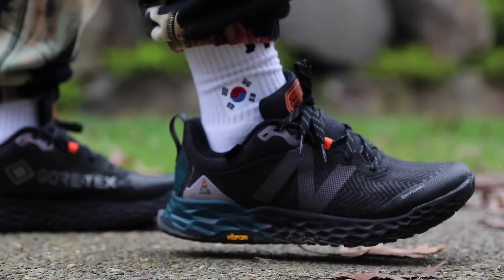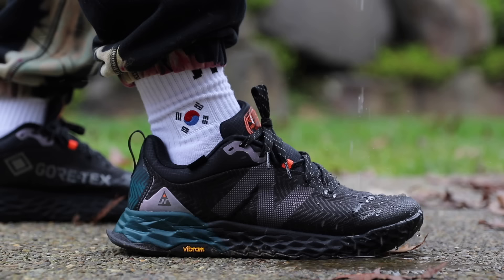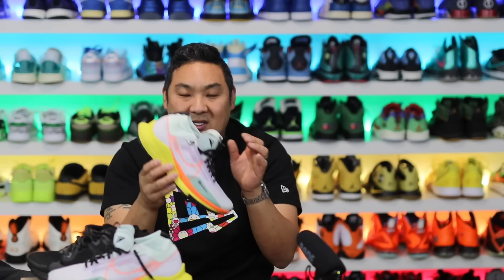A cheaper but really good alternative is the New Balance Hierro 7 Gore-Tex. I have the Hierro 6 in both the Gore-Tex and regular version and the Gore-Tex version is amazing — something I wear on a regular basis and probably the best option for people with wider feet. True to size but with wider fit options. I can't wait to try the Hierro 7s.